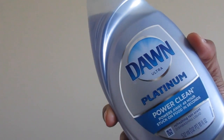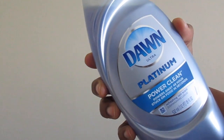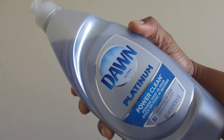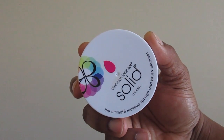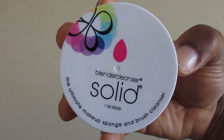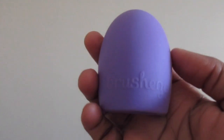I like to use Dawn Ultra Platinum because it breaks down the makeup on the brushes — I saw this on Pinterest and it works really, really well. For my Beauty Blender, I use the Beauty Blender cleanser because it works so well to break down makeup and remove bacteria. I also like to use it on my makeup brushes as well.